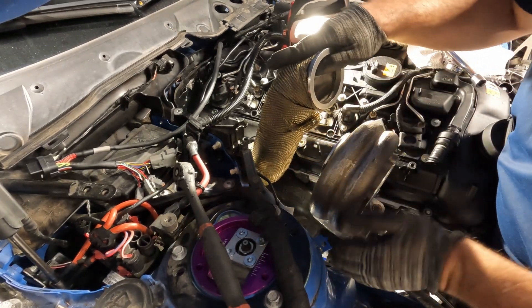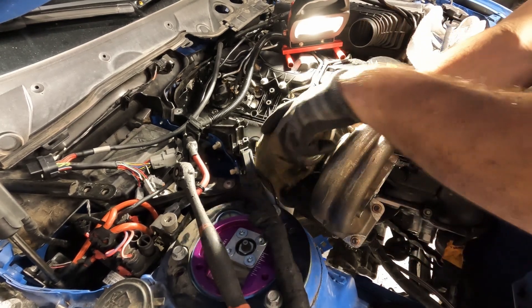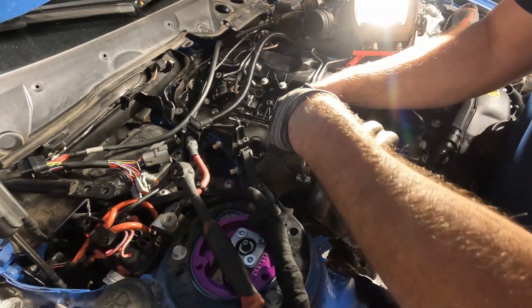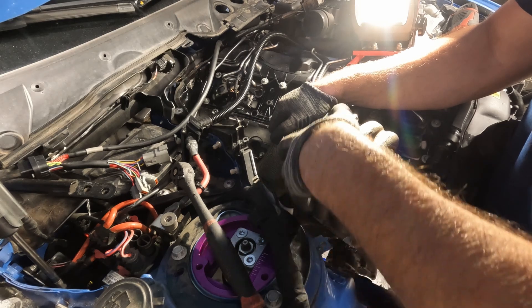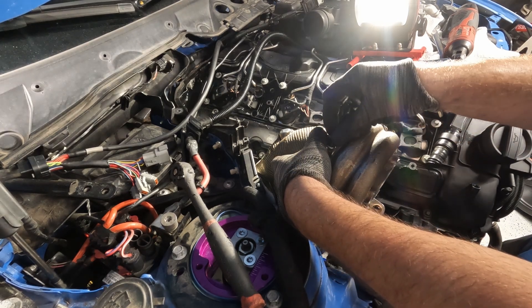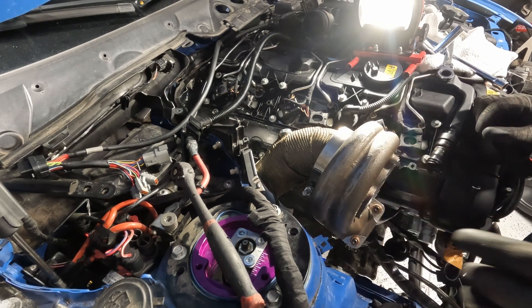Just got to get the downpipe back in. The engine is lifted a little bit. And there you go. Now it's time for the lower downpipe.